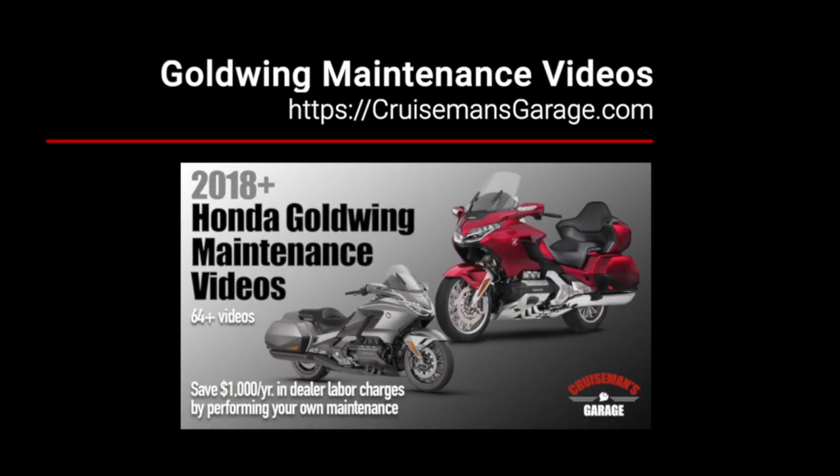This video was sponsored by Cruiseman's Garage 2018 Plus Honda Goldwing Maintenance Videos. For more information on how these videos can save you more than a thousand dollars a year in dealer labor charges, check our website at cruisemansgarage.com.